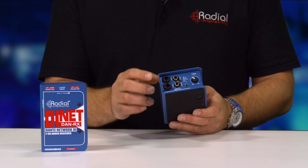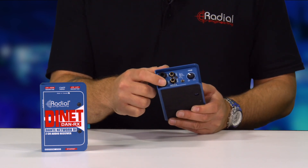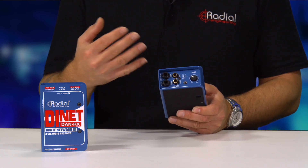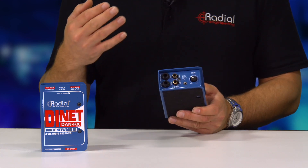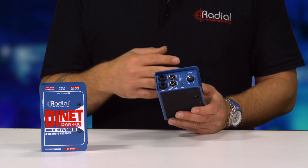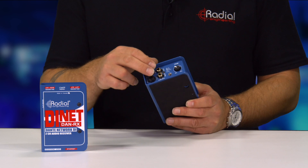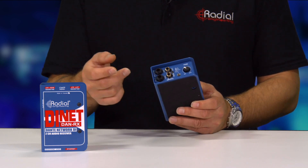When in instrument mode, the top quarter-inch becomes your input and the bottom quarter-inch becomes a through. So you can use it like a standard DI box, connect directly to your amplifier and have local monitoring. When in line mode, it becomes a true stereo DI, with quarter-inch, RCA, and mini jack all available.